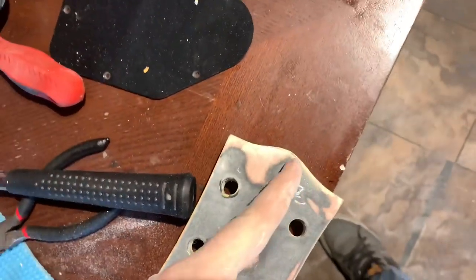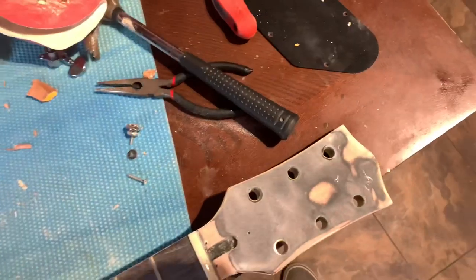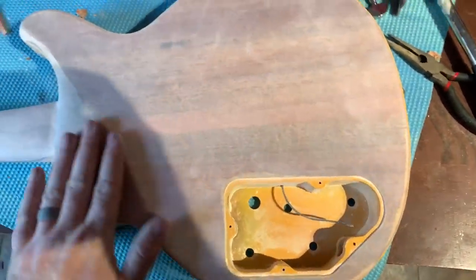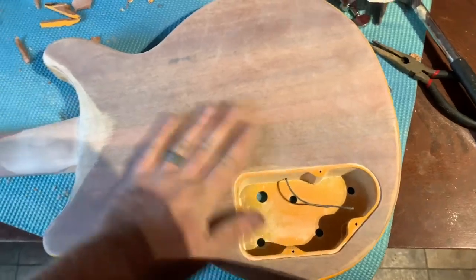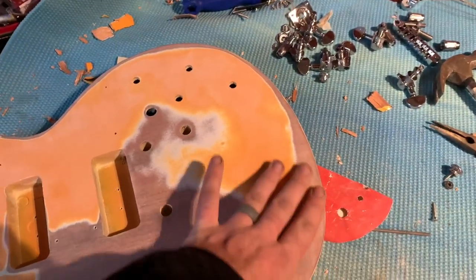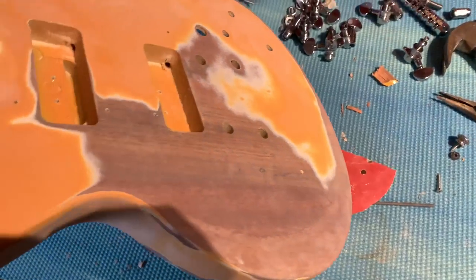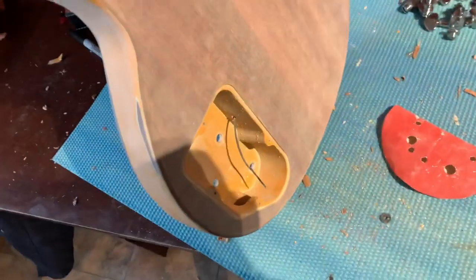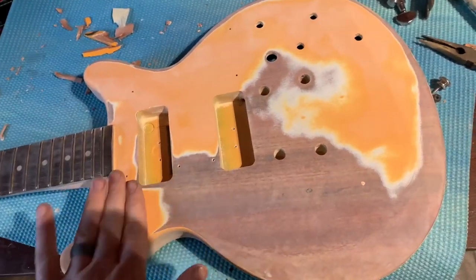I got the headstock sanded down. What I like to do is take a file and go right in the middle of this to make an open book headstock while I'm at it. I don't know what color I should go with — I'm going to look up some more options, then primer it first and then paint it. Got everything all sanded down. Got to primer it up; I got to tape the fretboard and stuff off. Turned out great — got to go get some primer.